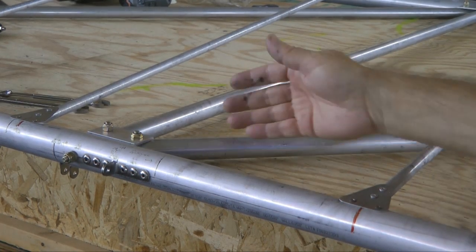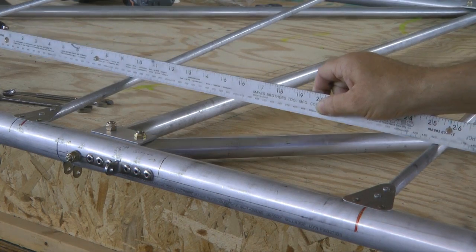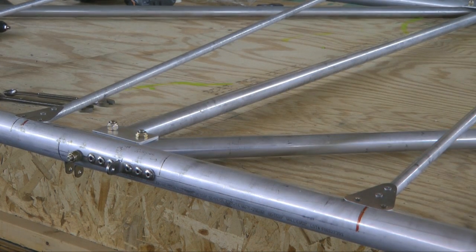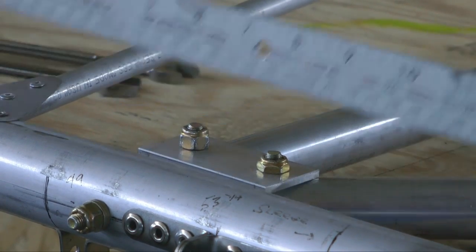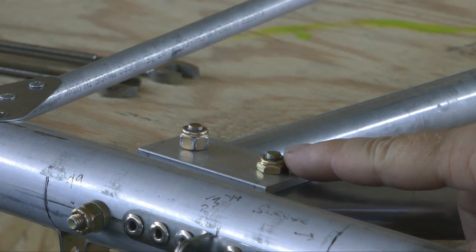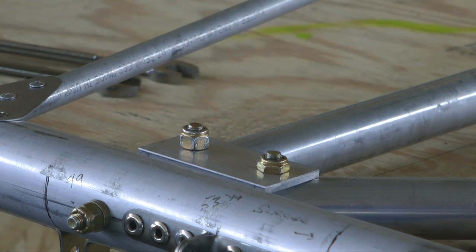Another thing we want to look at closely are any obstructions that are going to get in the way of our fabric covering the wing. We're at the rear spar at the top, and if we pretend this is the fabric sitting on top of the ribs, we notice there is a potential for problems at these junction joints where we have our nuts and bolts. If one is in the way of the fabric going across, you have some options. One is to replace the nut with an AN364 — that's the low-profile lock nut — and a shorter bolt. That will keep the height down considerably if you're running into issues with clearance.